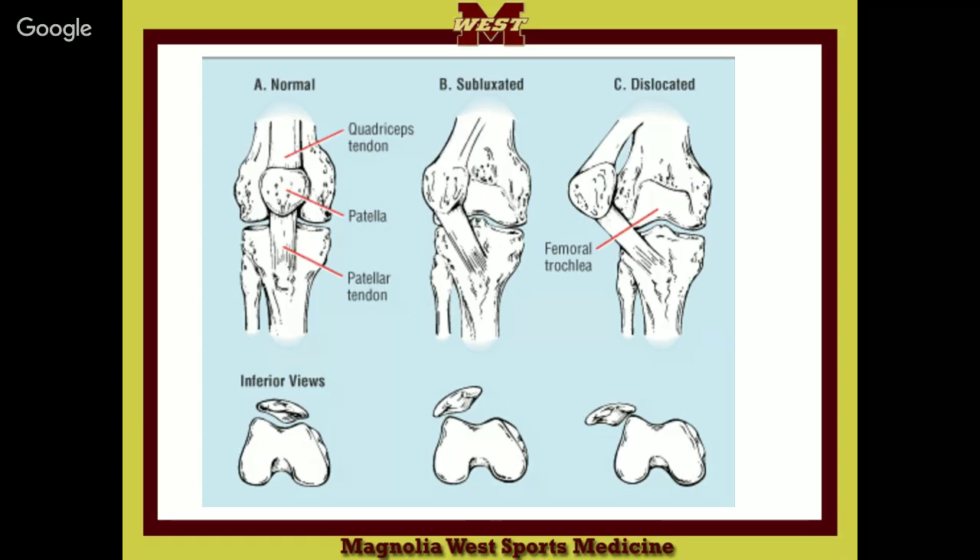After putting it back in place, you're done — except for x-rays. You want to get x-rays to make sure you haven't chipped off a piece of bone from the patella or femur as it jumps. You just reach over, bring your finger in, and it jumps over. It hurts them a whole lot less once it's in — it's instant relief. It will swell, but essentially it's instant relief.